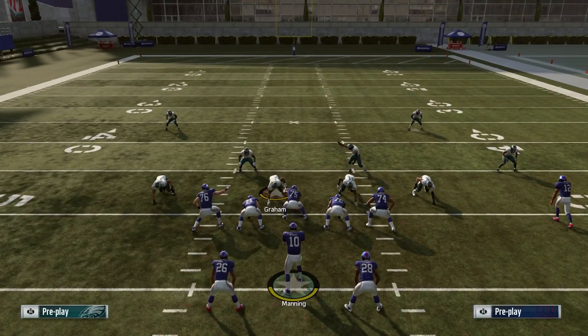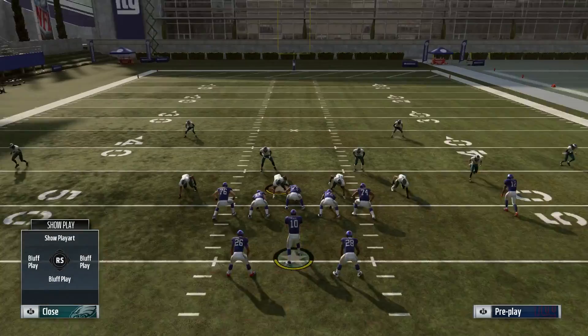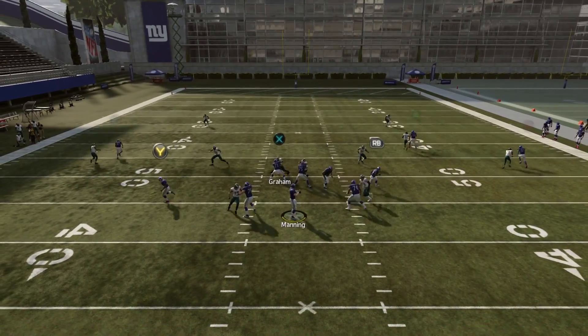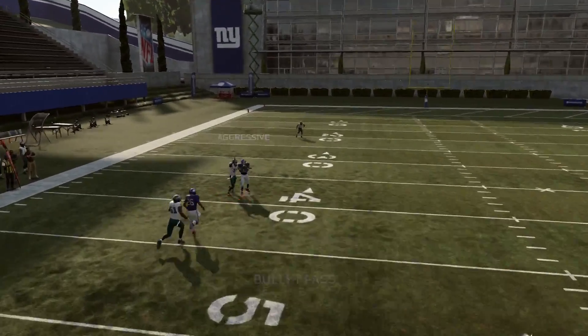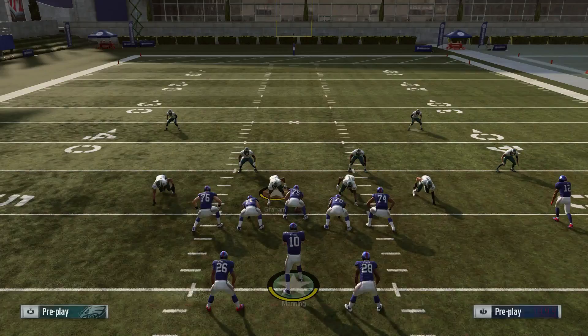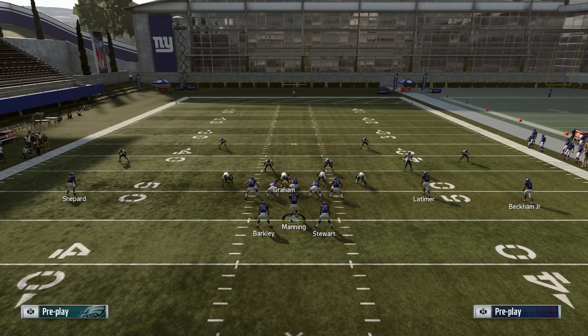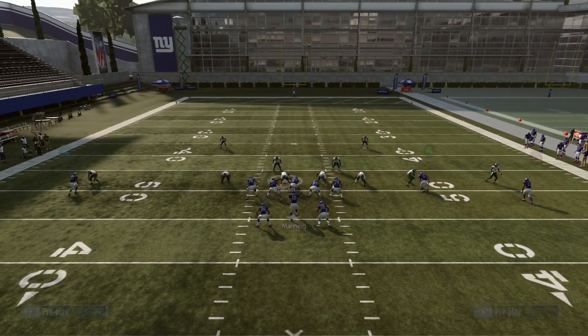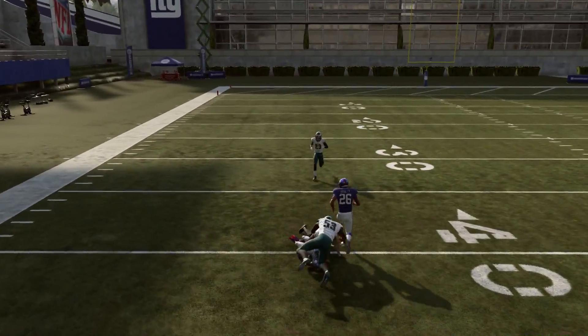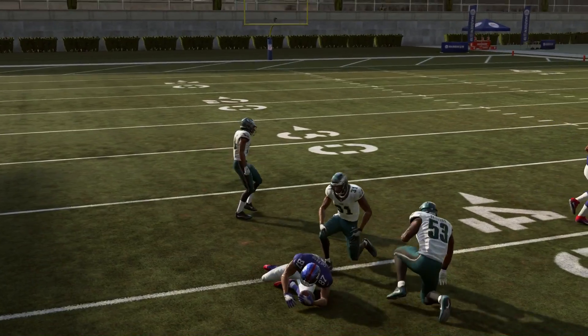If they play man defense, especially if you have a good route runner, the curl route is going to beat the man defender pretty easily. You can see he gets in front of him — Jaylen Mills made a tough play on the ball that time. Shepherd might not be the best route runner; this would definitely work better with Odell. But on the left side of the field you throw it on the break and you're in front of him for an easy catch.